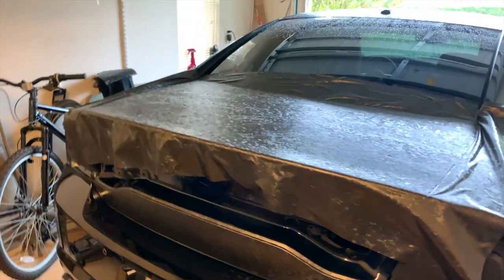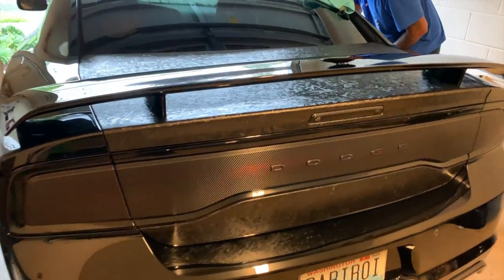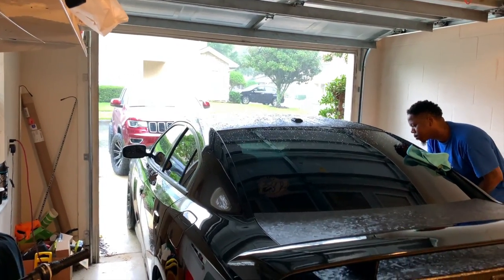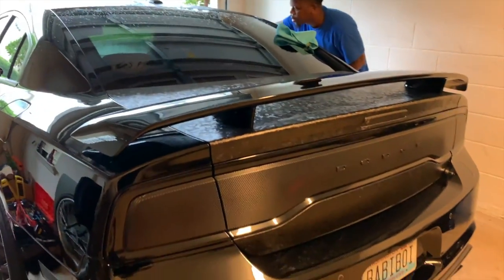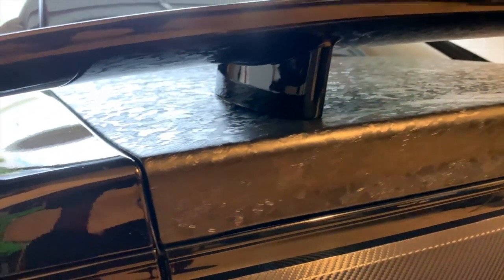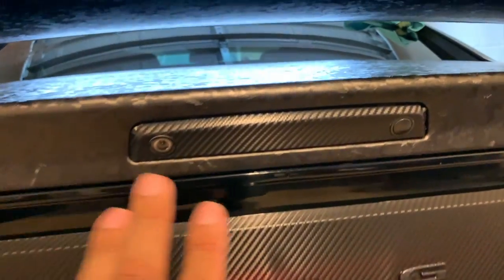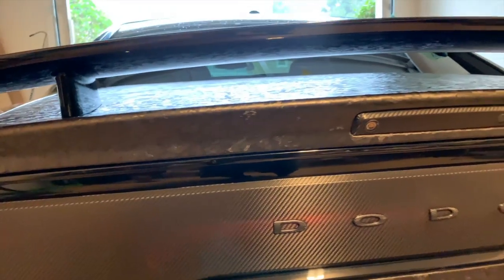We are done with the trunk. I'd take it outside so you can see it in the light but it's still coming down pretty hard out there. It definitely completes the look — I'll give you a close-up. It looks really good. I do need to redo the wrap on this bumper piece since it's starting to come up on the corners, but that's an easy part to redo. I forgot the extra material in storage but I'll get it done next time.